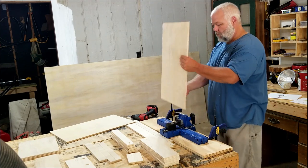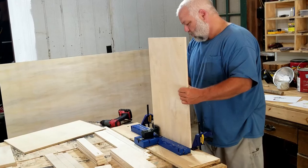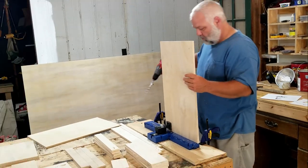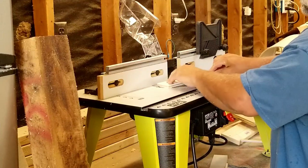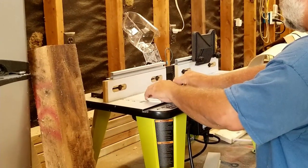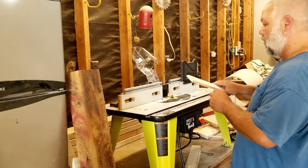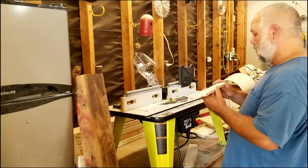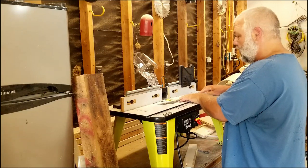Everyone knows that the only real woodworking is pocket screws. I changed my mind — I'm going to put a quarter inch chamfer on the rails. This will be a little more comfortable for the drills. It's kind of like a warm blanket on a cold winter night, except for a drill.